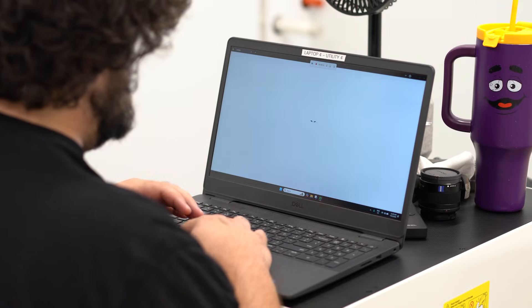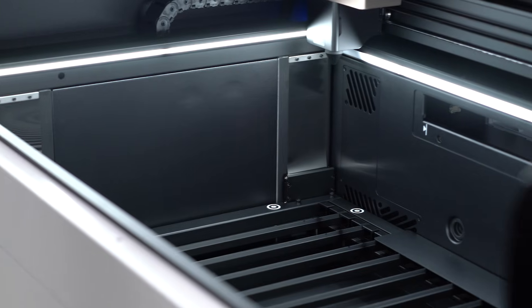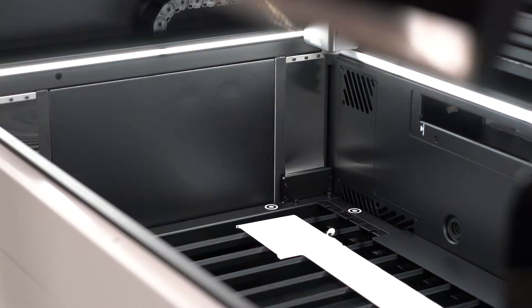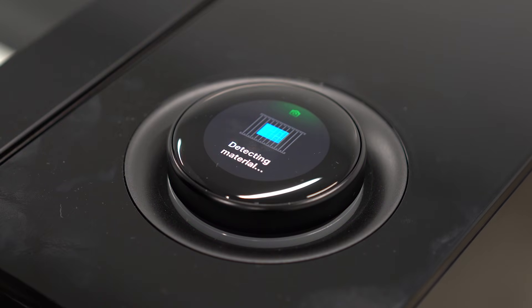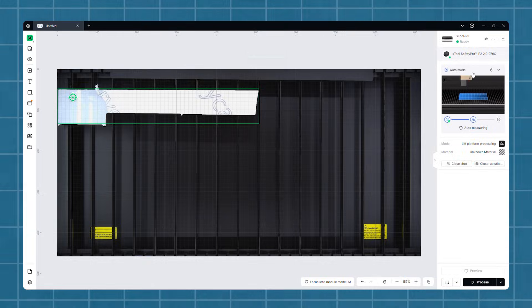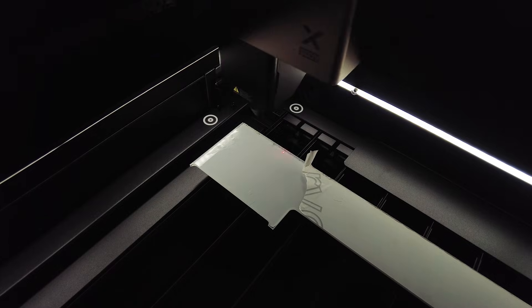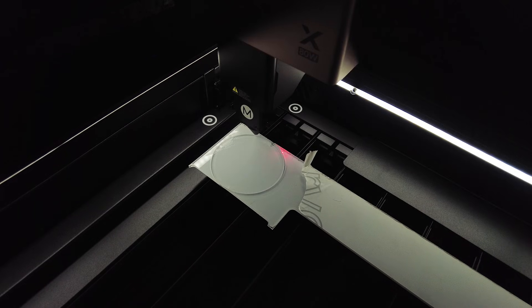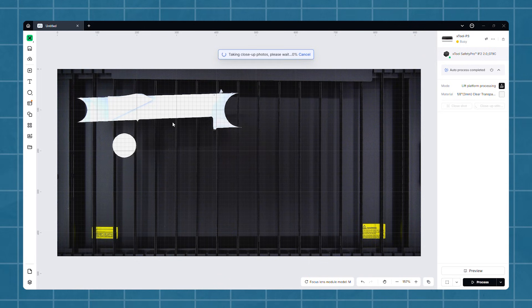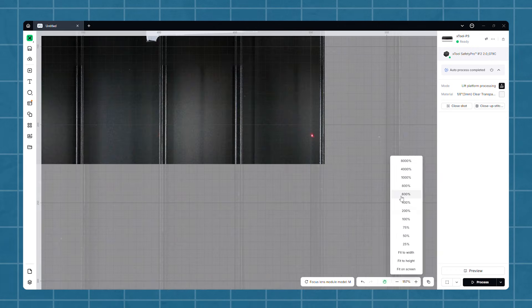On the P3, X-Tool Studio goes even further as it integrates LiDAR and camera systems into the whole workflow. Open the lid, place your material on the bed, and then a camera in the lid takes a photo of your whole work area that appears in X-Tool Studio. This makes it super easy to line up your material. You can even take a close-up photo with another camera on the cutting head to really accurately place your cut or engrave. You can also stitch together multiple close-ups to get a high-resolution view of everything. It's just so cool.